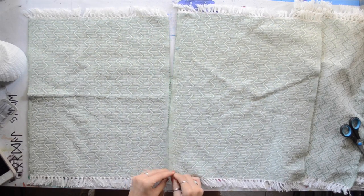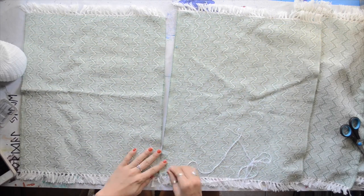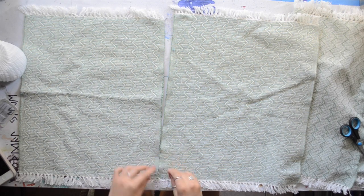Now this does take a very long time, so if you want to do it this way, just be aware it's going to take a while. But I just sewed each placemat together.